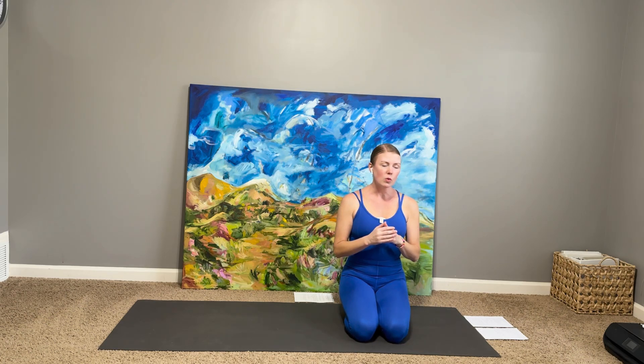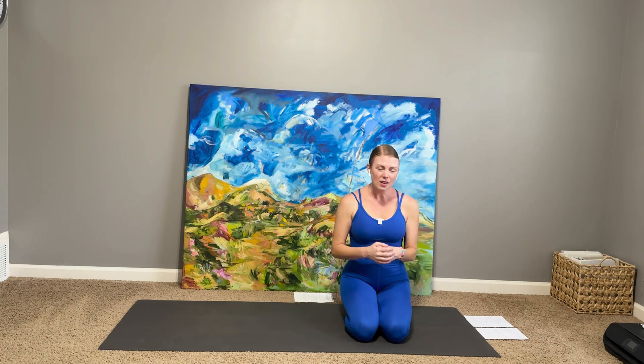Welcome to practice everybody. This is going to be a 45-minute all-levels vinyasa practice, and today we're really orienting around a central shape that is referred to as goddess pose, or Utkata Konasana.